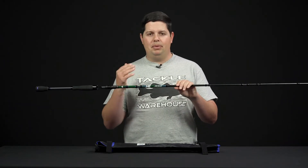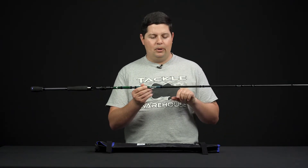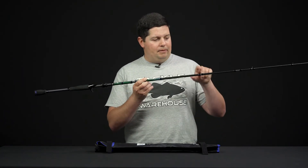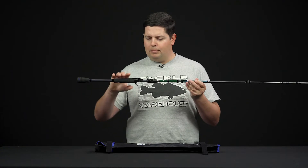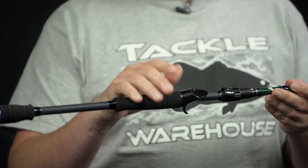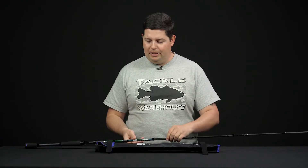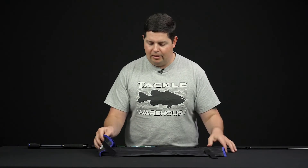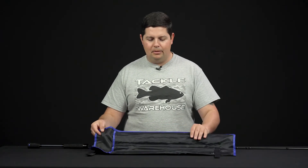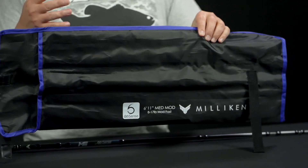Built with the same high-quality blank materials as the original, they feature high-modulus Japanese Toray carbon fiber. They have Fuji guides on them and super dense EVA foam handles — they're super comfortable. Just an amazing rod series if you need something to travel with. They come in this small case; you unroll the case and each section of the rod has its own slot, so all the pieces of the blank aren't going to be rattling around and banging into each other and damaging the blank.